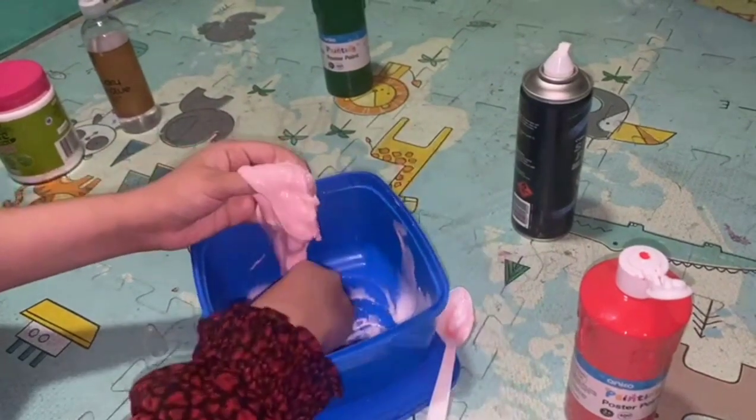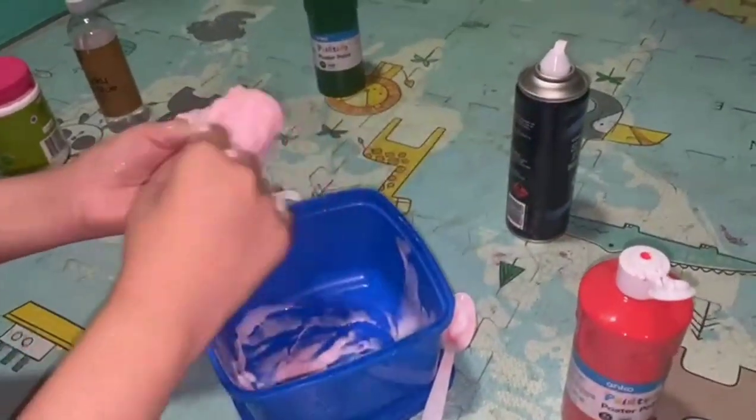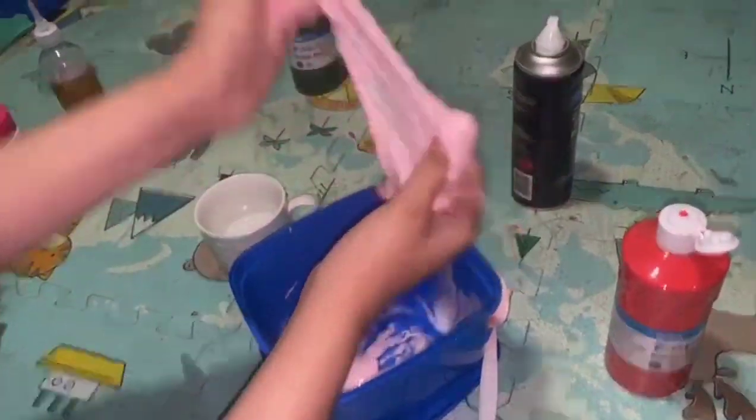I'm going in with my hands right now. I'll put my spoon to the side. You just want to knead it — make sure you take your time to knead it, otherwise your slime is not going to be nice and smooth; it's going to have chunks in it.